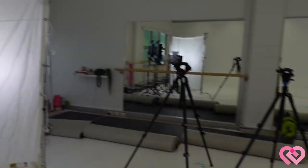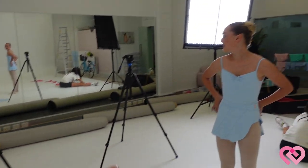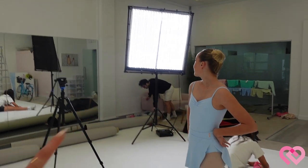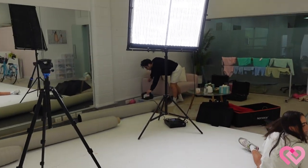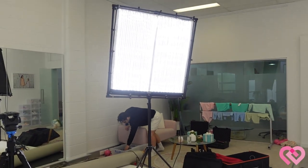Look at this — we painted the backdrop all white. Here are the lights, and there are going to be cameras over there, about three or four cameras. There's another massive light too. This is pretty much all the lighting we use.